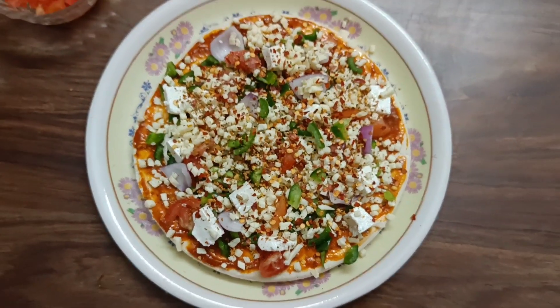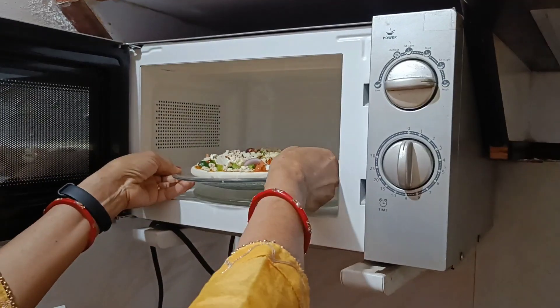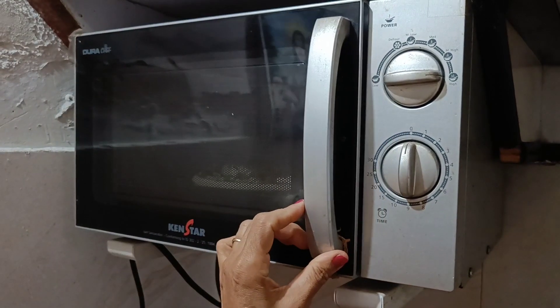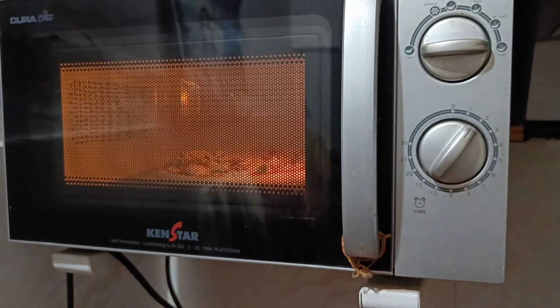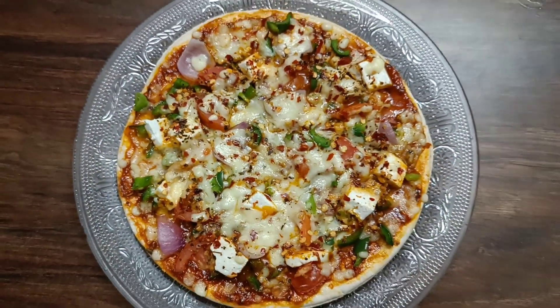Now we will put it in the microwave for 10 minutes. After 10 minutes we will see how our pizza has turned out. I am not waiting — I am very hungry!